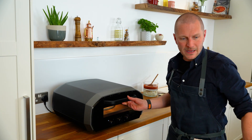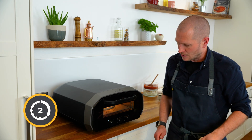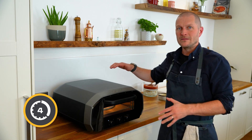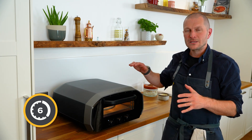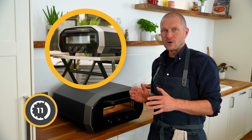Pizza in and we'll start the timer. There we go. So UniVolt 12 is our first ever all-electric indoor and outdoor pizza oven. I think it's super awesome.